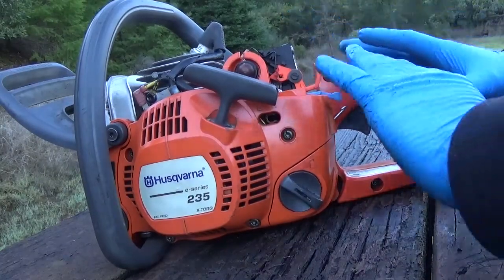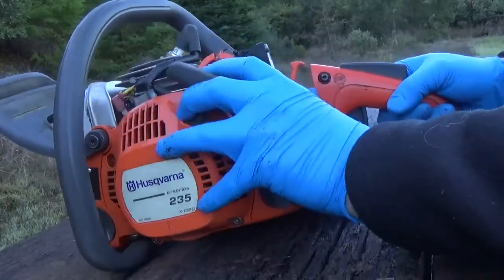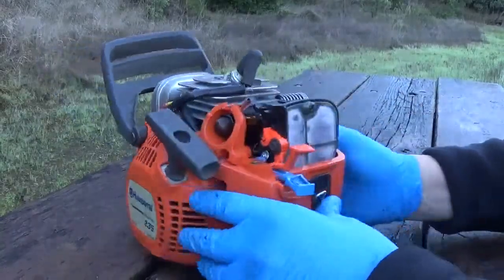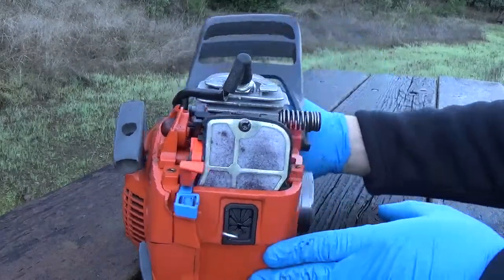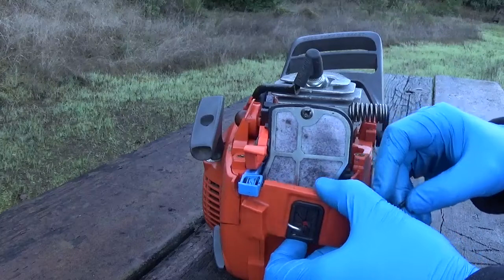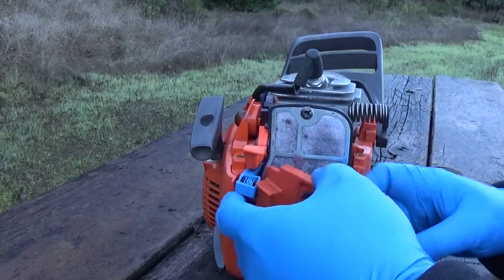Now you can slide the whole motor assembly away from the handle — slide it out and the whole motor takes off. Put the handle to the side. Now when you're looking at your power head you're almost there. The only thing in your way is one screw on the side that holds this plate. With that loose, you should be able to gently take this plate off and fish it around your throttle linkage.